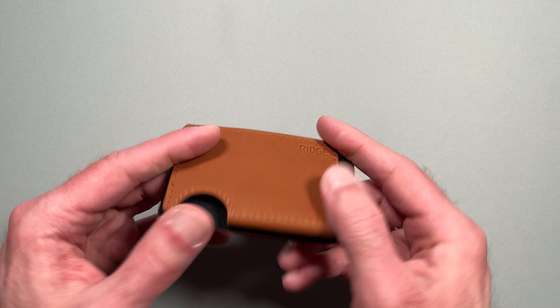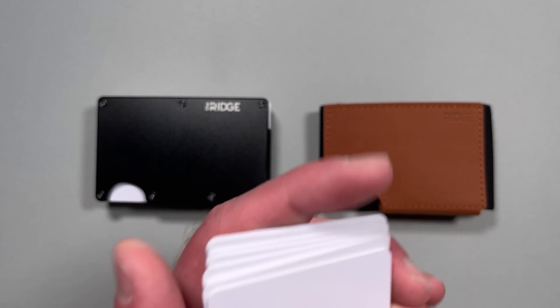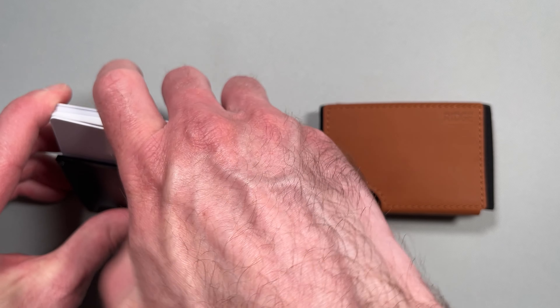The Biflex wallet has two compartments, but the original wallet has only one. But despite having more compartments, the Biflex can only hold up to eight cards compared to the 12-card max of the original.